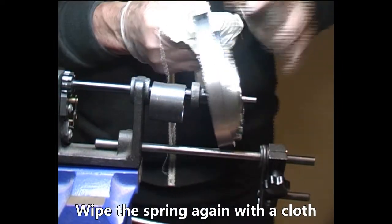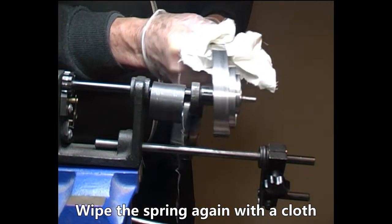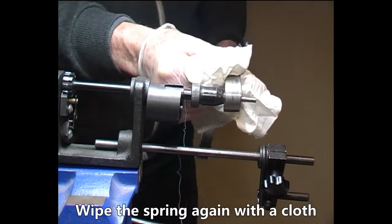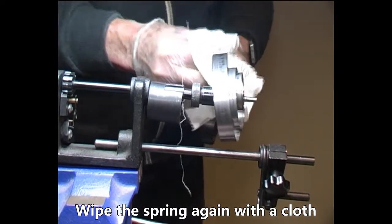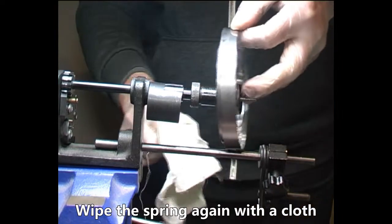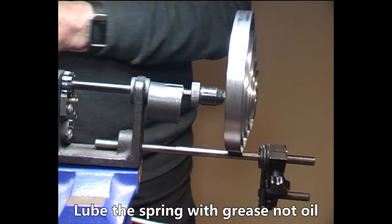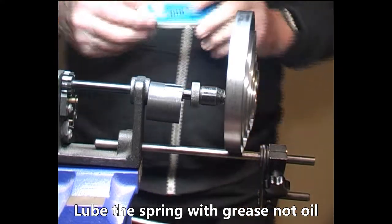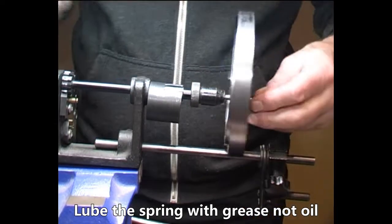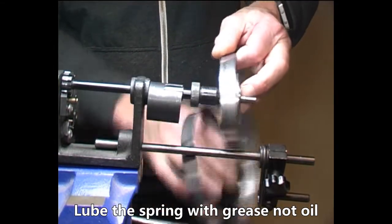Give the spring another wipe down with another piece of cloth just to make sure that it is totally dry. Now we're going to lube the spring. We use PTFE silicone grease. Do not use WD-40 — it is not a lubricant, it will go hard and stop your clock from working.